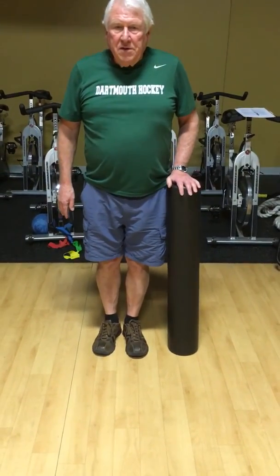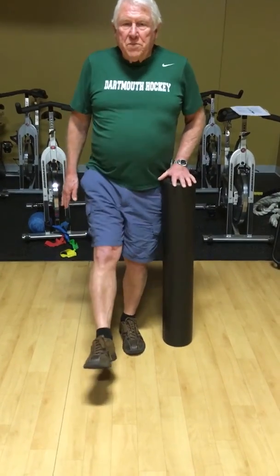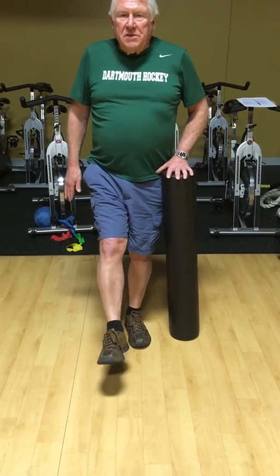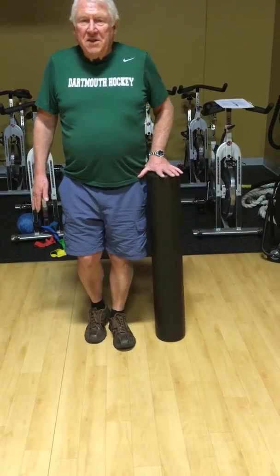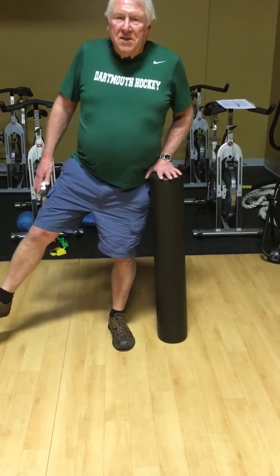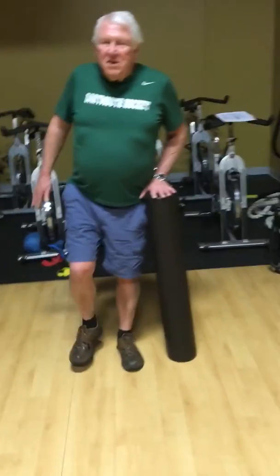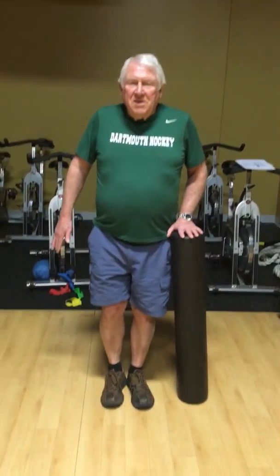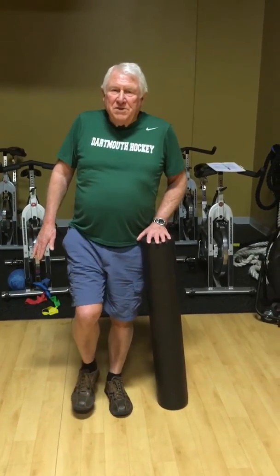Belly button in. You're going to reach your right leg forward for a two count. Hold it for two, bring it back to neutral, keep it up. Now just keep your balance the whole time — you don't want that foot touching the ground if you can help it. Now reach it out sideways and hold it back there. Good posture, without touching the floor.